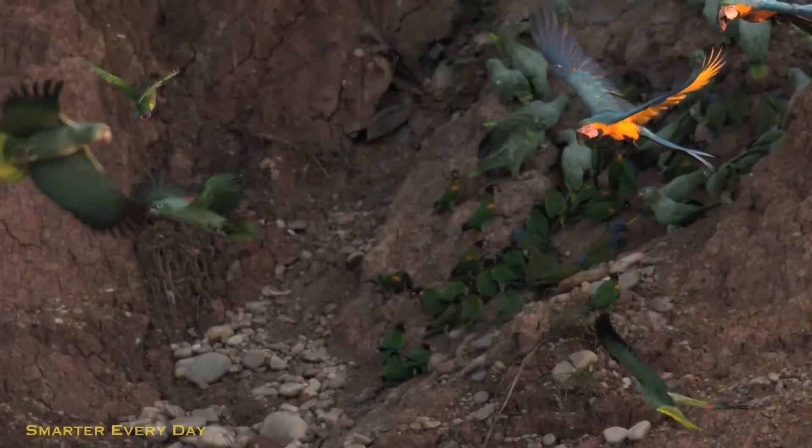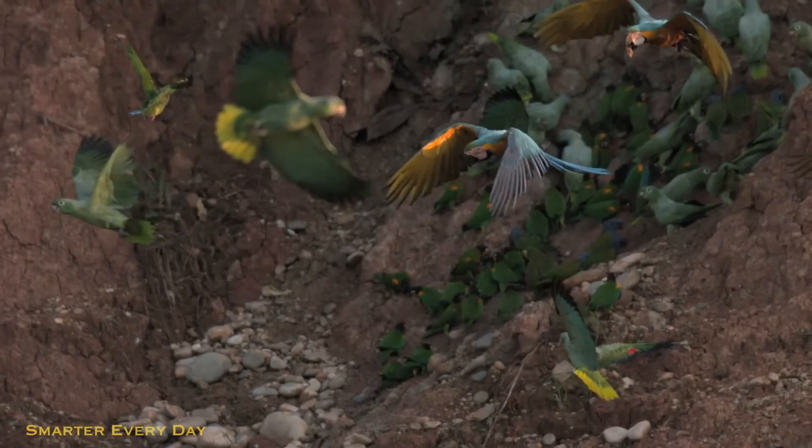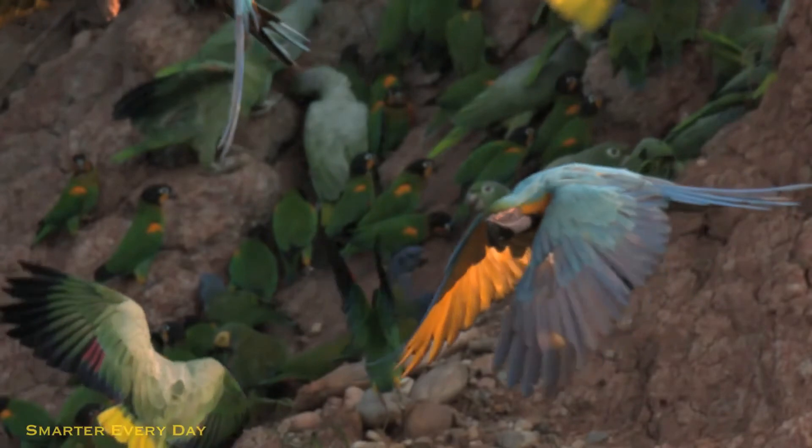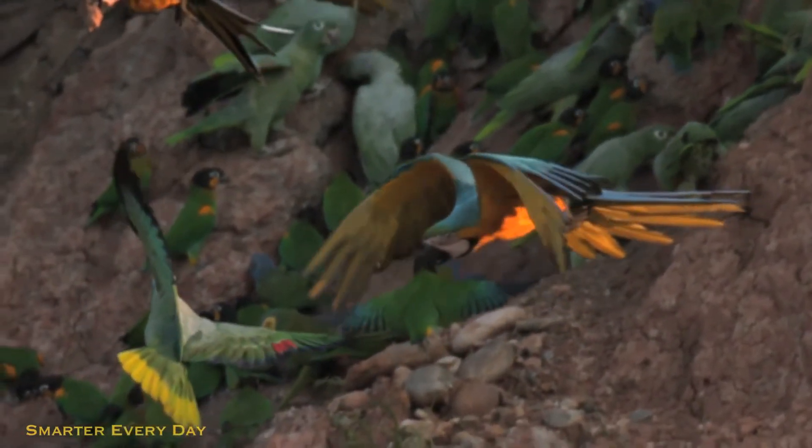On the downstroke you can see that all the feathers are lapped in such a way that they provide a firm boundary layer that air can't pass. But on the upstroke, look what happens — you can see that the wing separates and the feathers turn so that the air is flowing straight in between them. You can even see straight through the wing. So he has a lot less resistance on the backstroke than he does the downstroke.